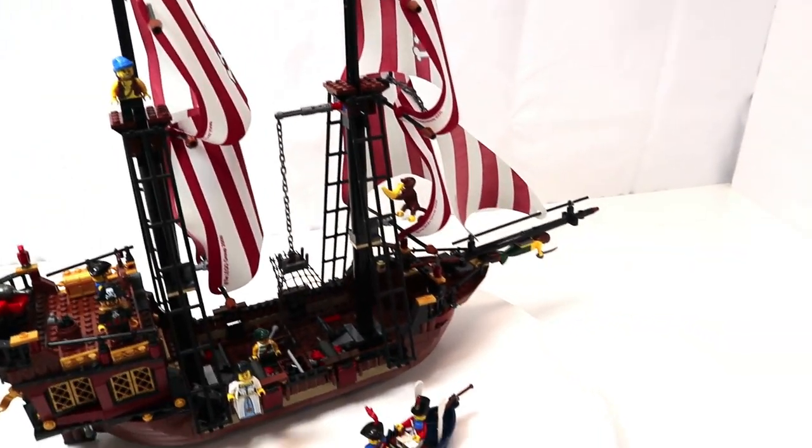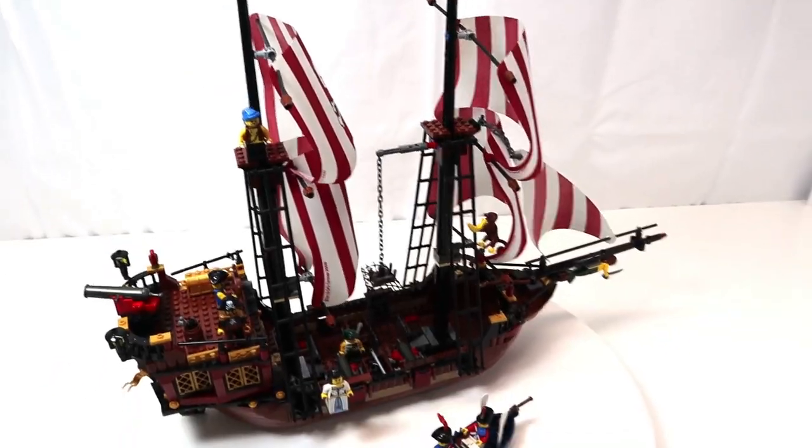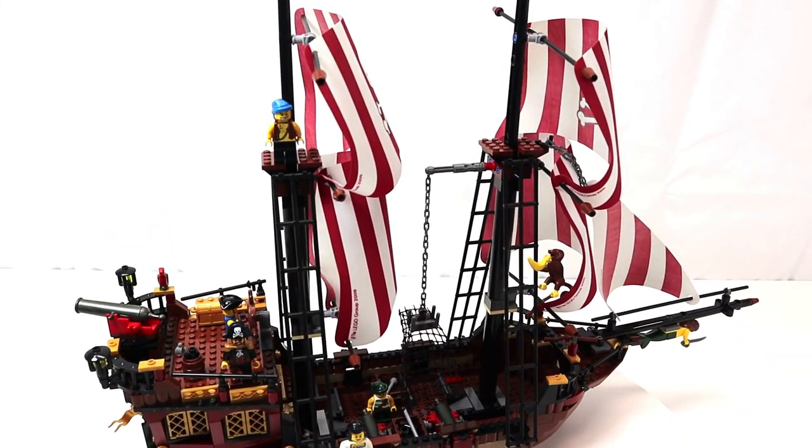That's my review of LEGO set 6243 Blackbeard's Bounty. Let me know what you think of this set in the comments below, and I will see you in the next Brick Therapy session. Take care.